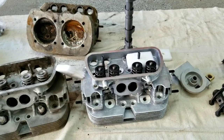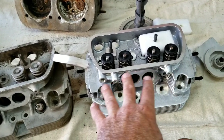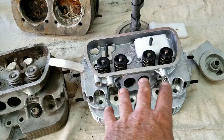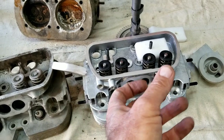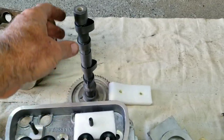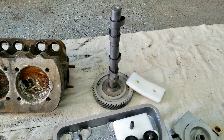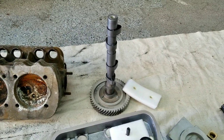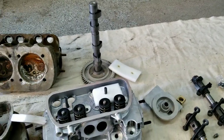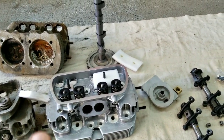These heads also come with options — you can get them with dual springs or high rev springs. We went with single high rev springs because we don't really need the dual springs. We're not going to be revving it really high. The camshaft we're going with is a performance cam — it was a used cam but in great shape, with basically the right grind we're looking for. I like to use the Engle numbers because everybody knows them — it's similar to Engle 120. For this big of a motor, that will work really well and still give us performance.